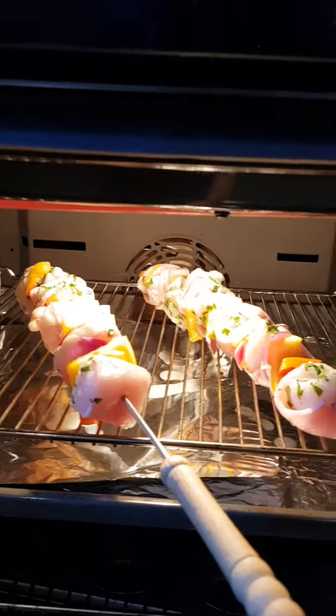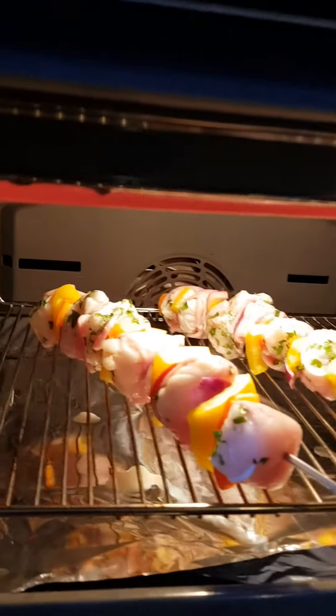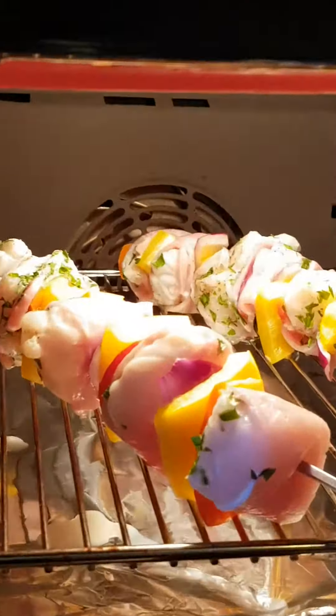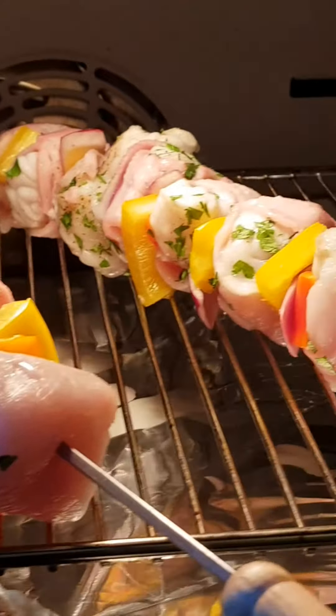Delicious. So it actually says to cook these skewers four or five minutes on each side, until tender and cooked through. Get a close-up of them cooking — oh, the smell is incredible.